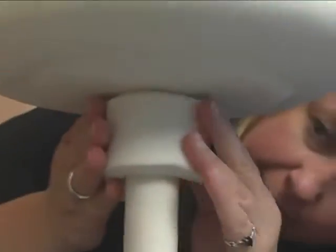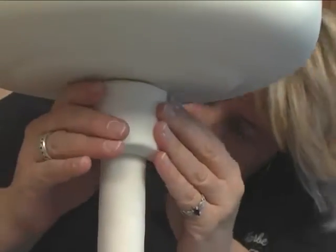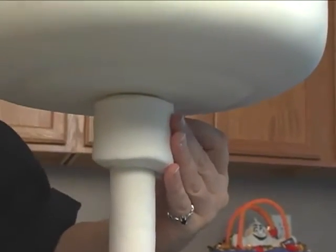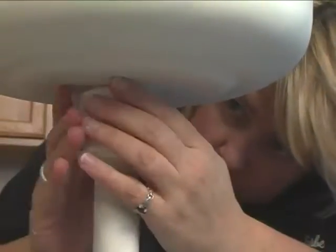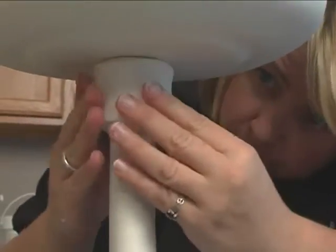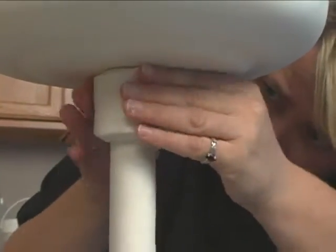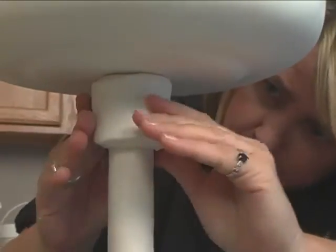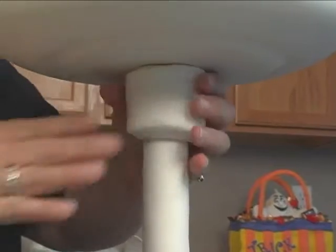It's got to end in the back area here. A little bit more water up here at the top.